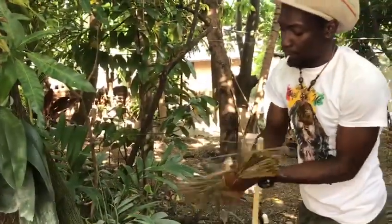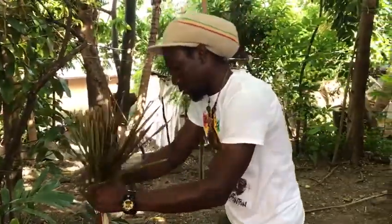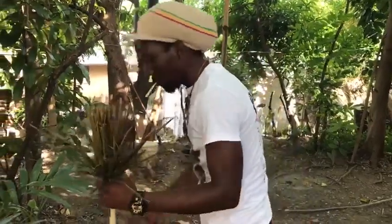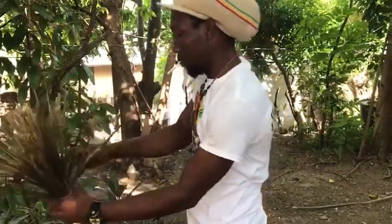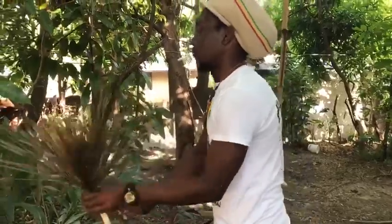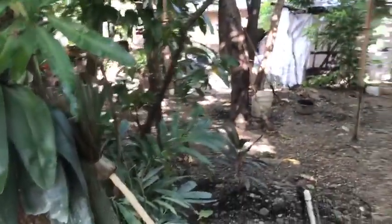Put it in the oven. The last wire is started. Put it in the oven. It's a little hot. I'm going to put it in a little bit.